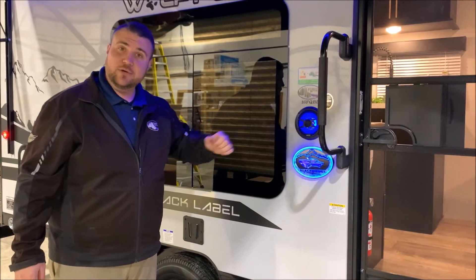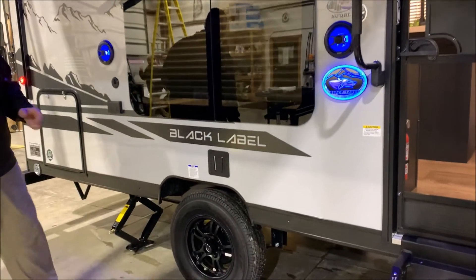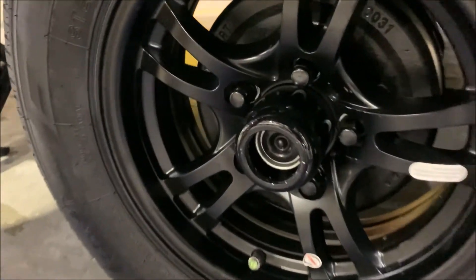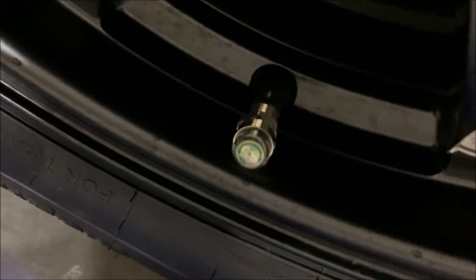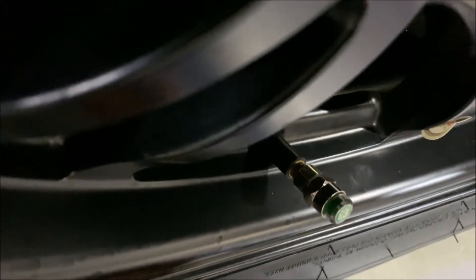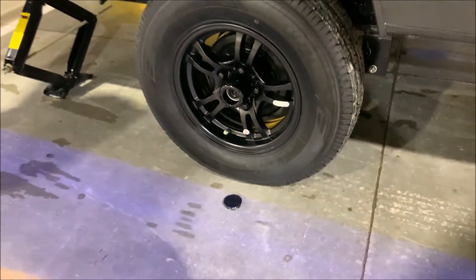You also get a really cool Black Label sign that lights up. We have the aluminum rims — the center cap is popped off to show the quick easy lube axles. There are also brakes on the camper on both wheels. It comes with a tire pressure monitoring system: on the side it will be green, and if you're low on air it will turn red. So you can just do a visual check, see if you're low on air, and head to your next destination.